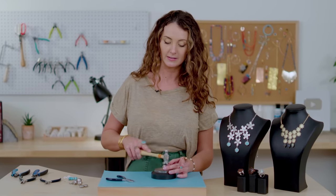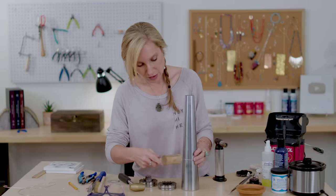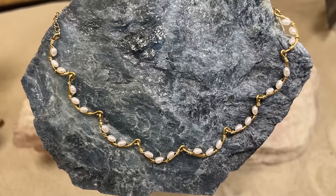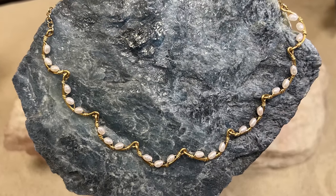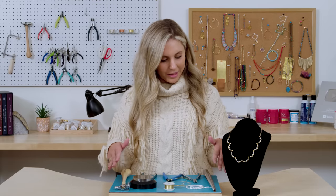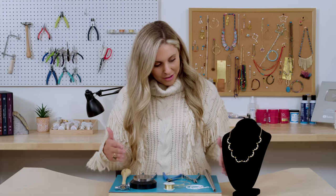If you love working with pearls, I'm going to show you a really fun necklace design. Hey guys, I'm Alisha and today I'm going to show you how to make a scalloped pearl necklace. I love pearls, but I'm more of a boho kind of look, so I didn't want to do the traditional pearl necklace. I wanted to add a little bit of wire in there to bring out some metal magic. This is my take on the traditional pearl necklace.